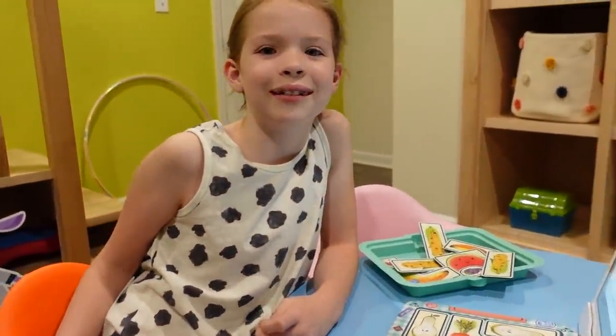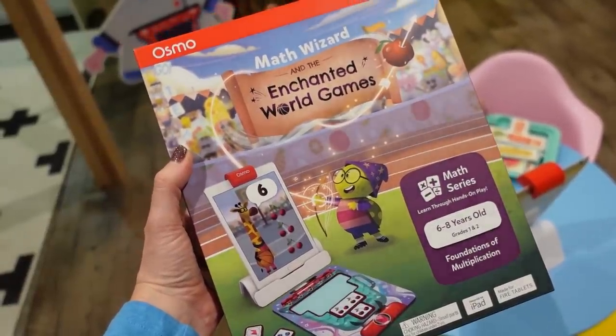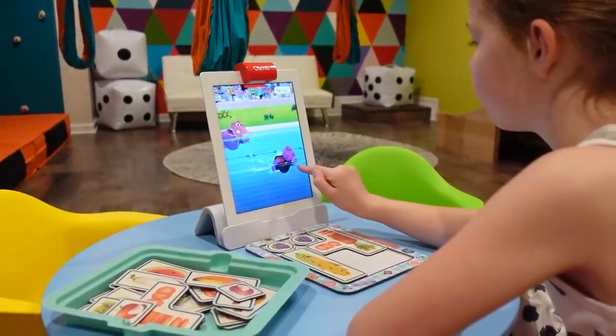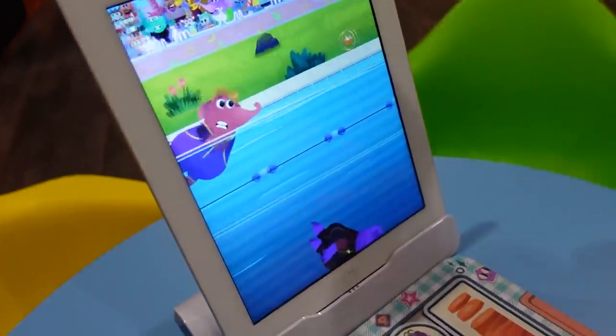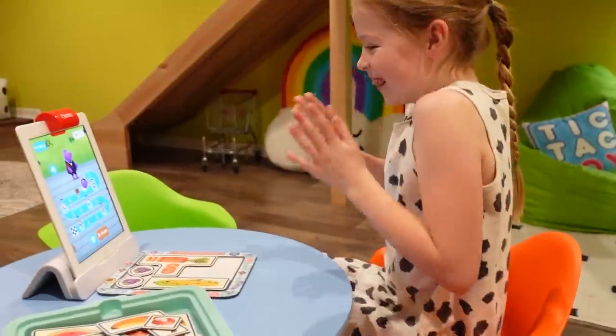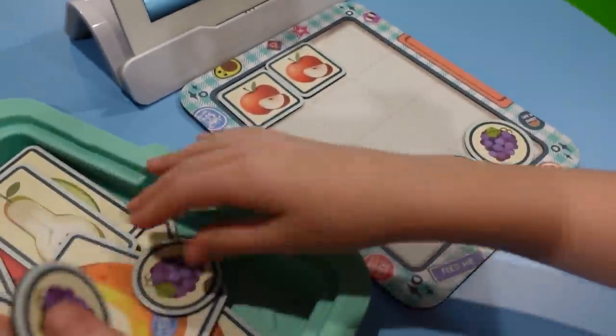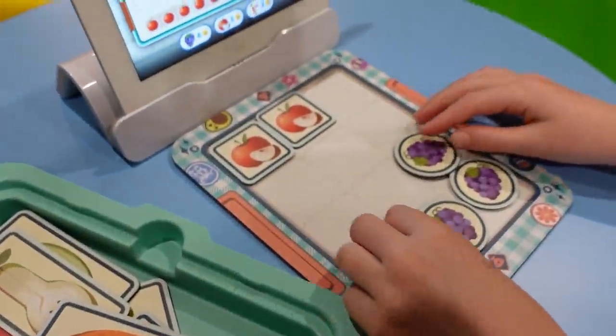Maya, what game are you playing right now? Enchanted World Games! The Enchanted World Games is one of the math wizard games that focuses on multiplication, and I was really excited to add this one to our collection because Maya has been working on multiplication this year in math class, and it's been a great way to add some extra support to our curriculum we're using at home.